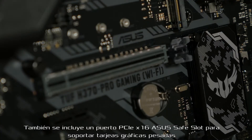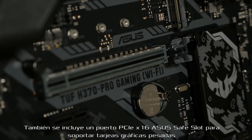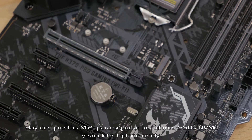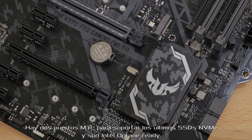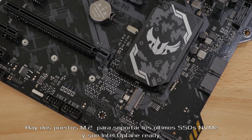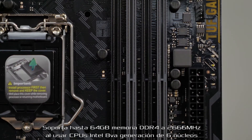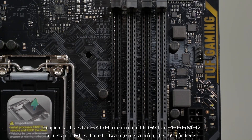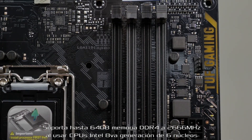It also features an ASUS SafeSlot PCI-X16 slot to help support heavier graphics cards with better retention and shearing resistance. There are dual M.2 sockets to support the latest NVMe SSDs, and they're also Intel Optane-ready. It supports up to 64GB of DDR4 memory at up to 2666MHz when using an 8th-generation 6-core Intel CPU.